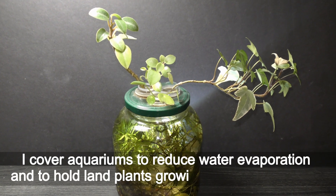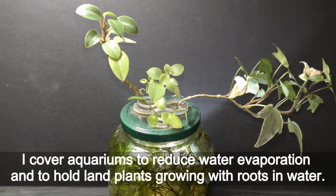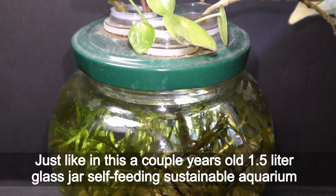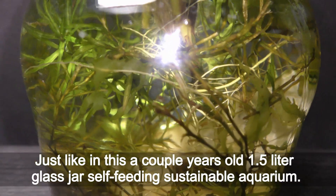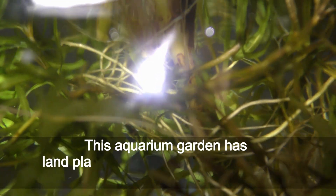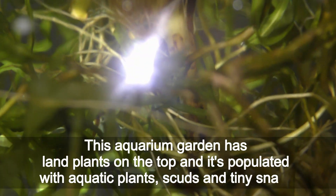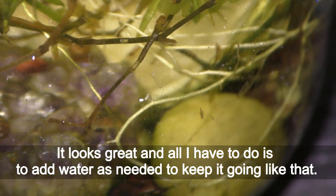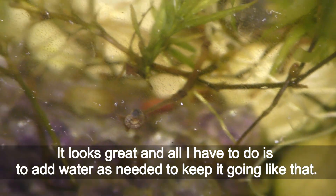I cover aquariums to reduce water evaporation and to hold land plants growing with roots in water, just like in this couple-years-old 1.5 liter glass jar self-feeding sustainable aquarium. This aquarium garden has land plants on top and is populated with aquatic plants, snails, and tiny snails. It looks great and all I have to do is add water as needed to keep it going.